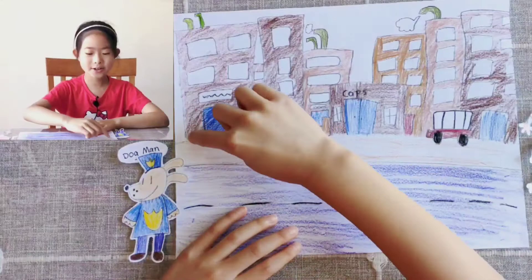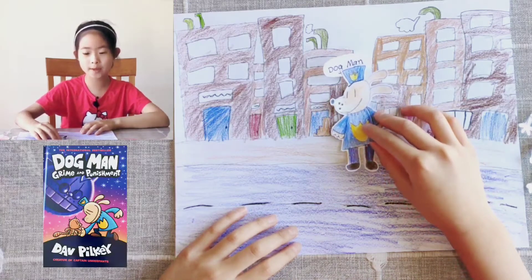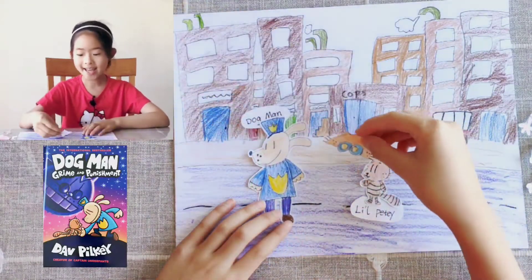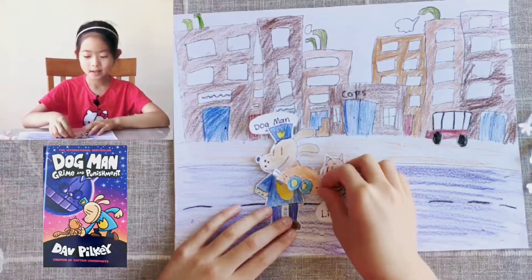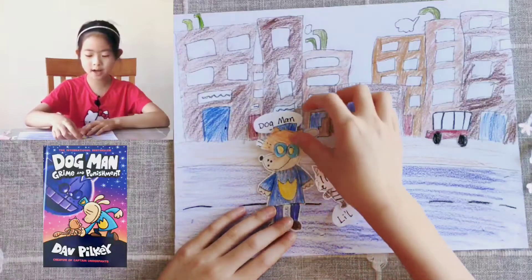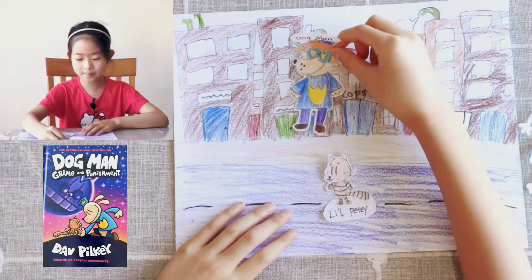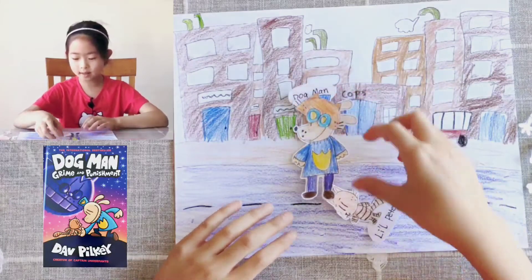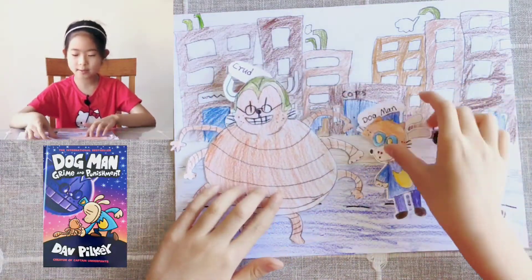Now I am going to show you what the story is about. The story happened in the city. Dog Man was a policeman, but he got fired by the mayor because he did something wrong. But his friend Little Petey had an idea to get Dog Man's job back. Little Petey made Dog Man a cat hat, so when Little Petey put it on top of Dog Man's head, Dog Man looked like a cat. Dog Man went back to the cops, and the mayor hired him again because the mayor thought Dog Man was a cat. And so, Dog Man went undercover to defeat Crud, the bad guy.